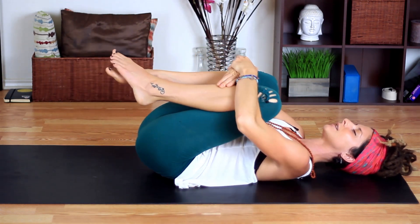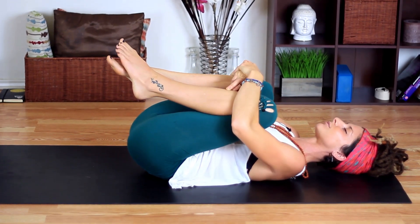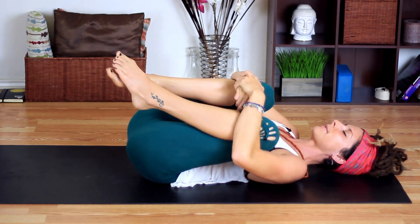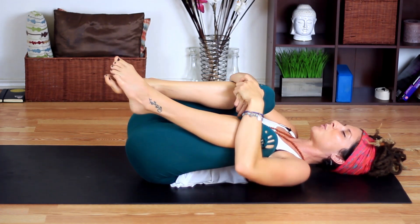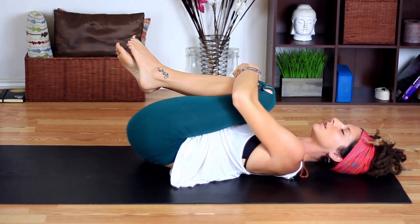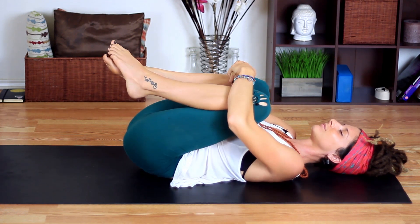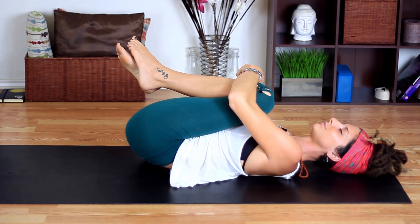Let's bring the knees into the chest and hold them in and rock side to side. Instead of thinking what you need to do today and thinking about the list of things and the stresses, think about how you want to feel today. Think of an intention of how you want your day to go — you want to feel productive or you want to feel happy — rather than the to-do list. Think of that intention, breathe it in, and let it go.